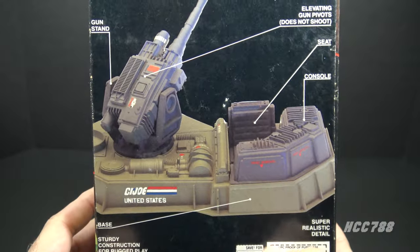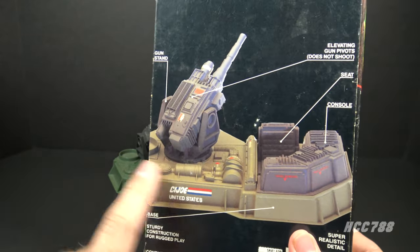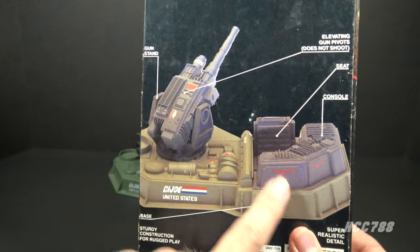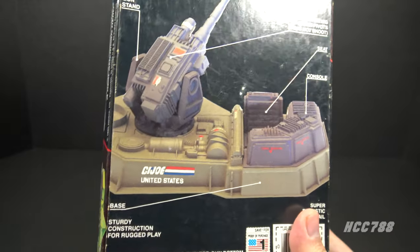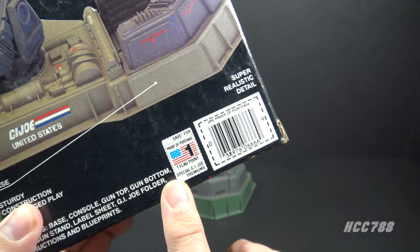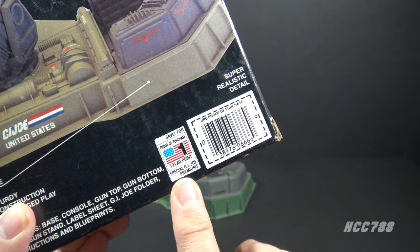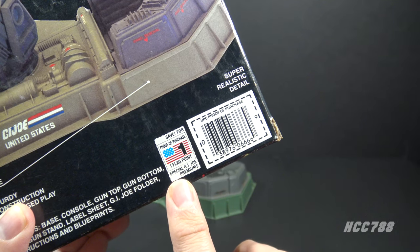This one is advertising the Sergeant Slaughter action figure mail-away offer. Around the back of the box there is a photo of the toy, and it is pretty close to the final production model, but because of the shape of the toy and the size of the box it's kind of cut off — you don't get to see the whole thing. The LAW was worth one flag point, which is the same as a single action figure, confirming it was indeed supposed to be an inexpensive play set.